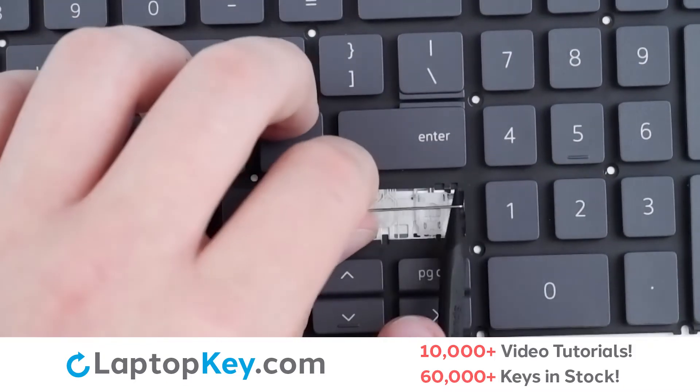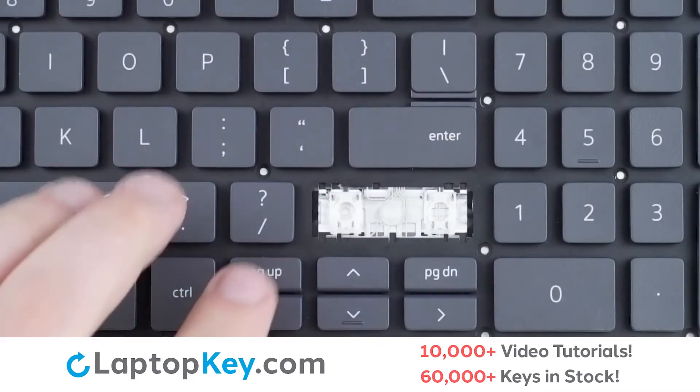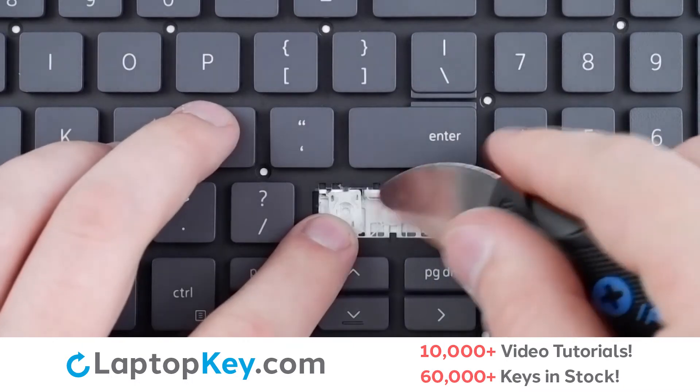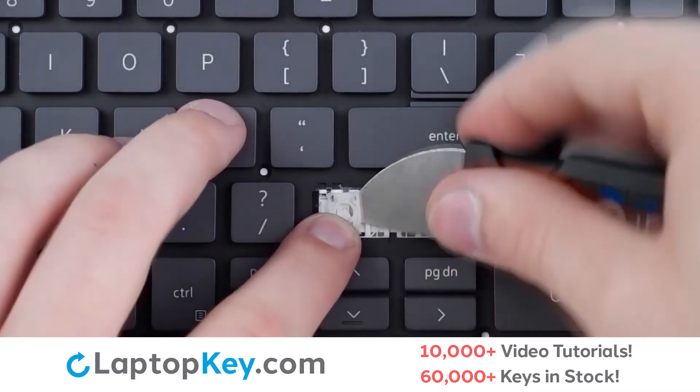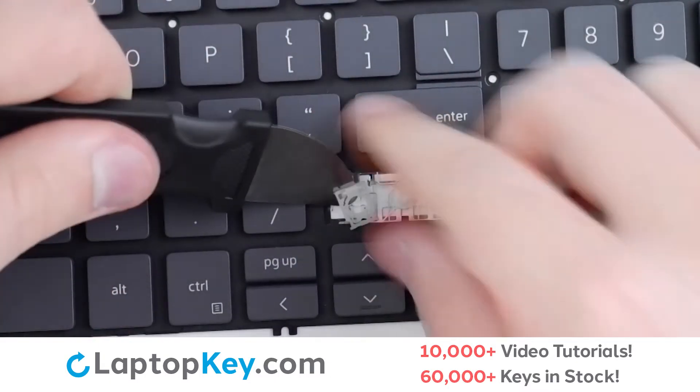Repeat with the opposite arm — push and it's out. To remove the retainer clips, support the bottom of the clip with your finger, insert your tool under the side, and run upwards under the corners until the clip is removed.